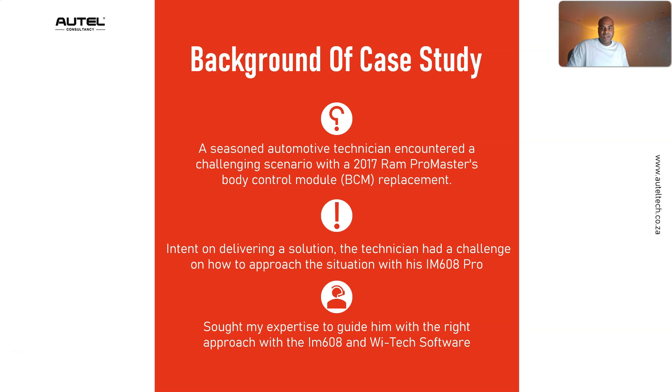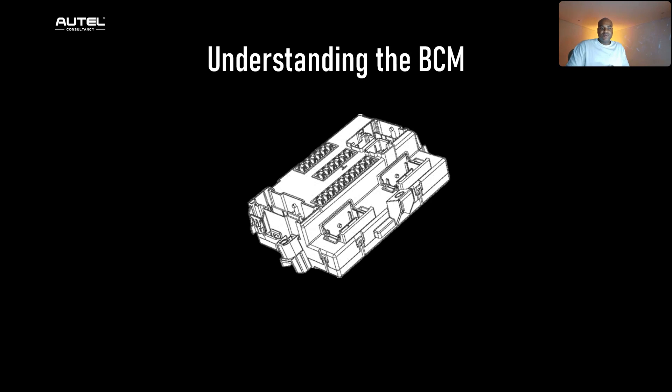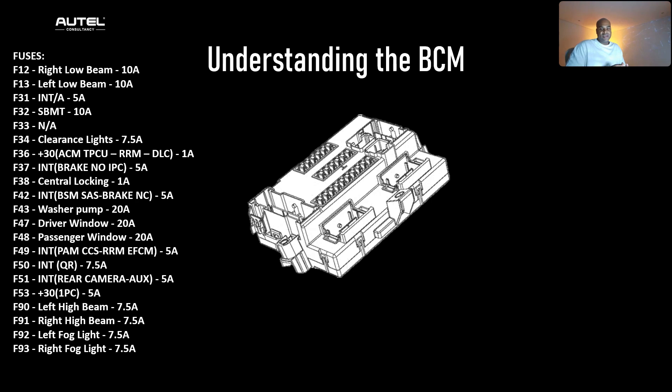Before we jump in, let's understand the role of the BCM on this vehicle. The BCM is like a central command center for electronic functions, managing everything from climate control to window operations and security systems. It's also what I call a network chief — it's the communication hub that uses the CAN bus system to talk to other modules, ensuring every electrical component from headlights to alarms is working in harmony.